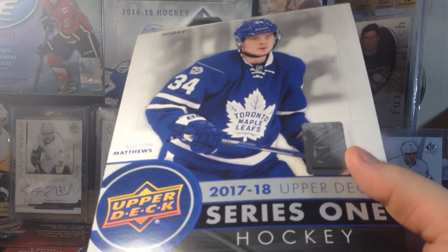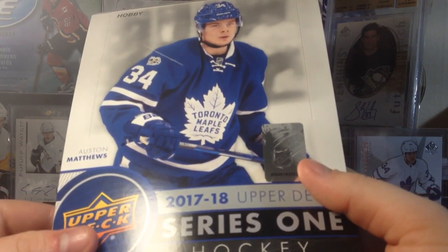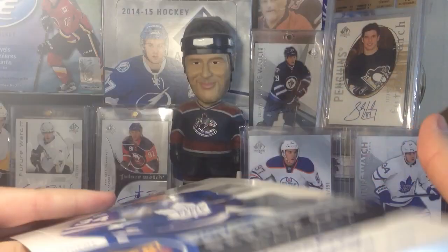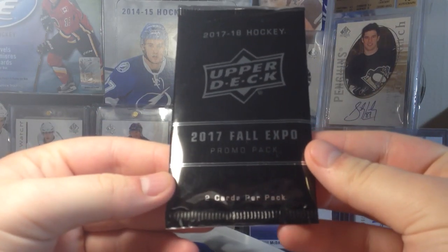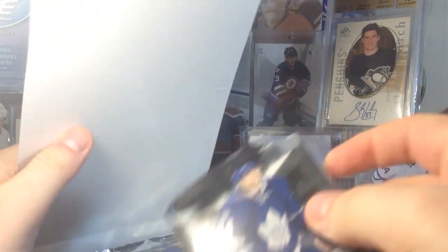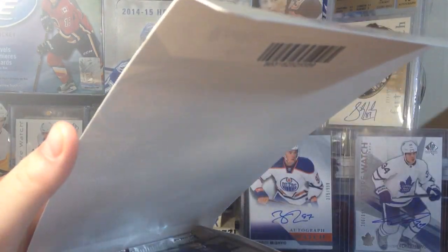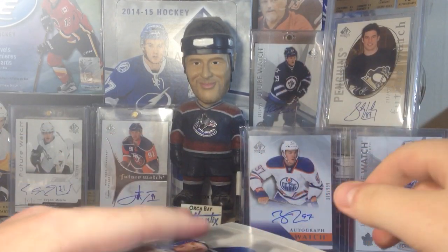Hey guys, Zeri11 here, and today we have one hobby box of 2017-2018 Upper Deck Series 1. If you're wondering why it's already opened, well, in order to get this Wrapper Redemption Fall Expo promo pack I had to open them while I was there — pretty much just cut a little tiny piece of every single pack. I didn't mess with any of these packs; these are all 24 packs from the box.